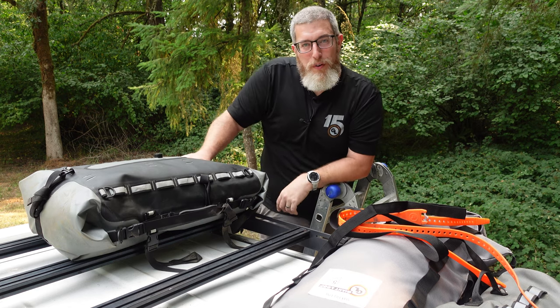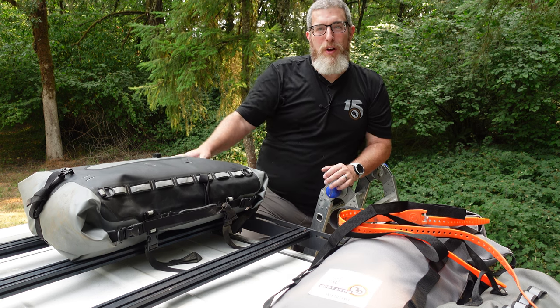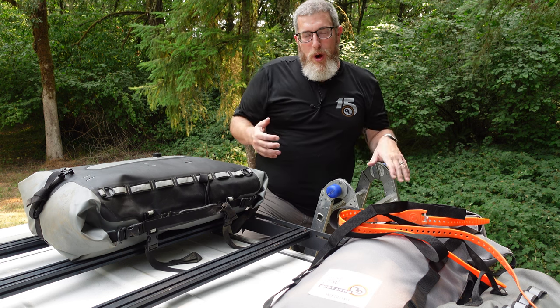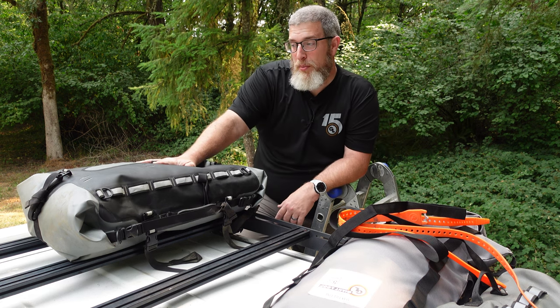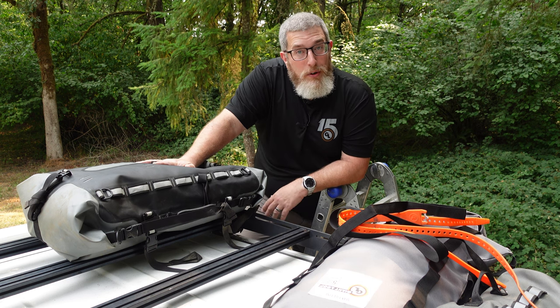We are on the roof of my 4Runner today and I'm going to show you how these three great products can work really well for an overlanding rig or whatever vehicle-based adventures you may be doing. Whether you're looking for fuel or water storage or just waterproof adventure-proof gear storage, we've got you covered with Giant Loop products that you may already have in your garage.